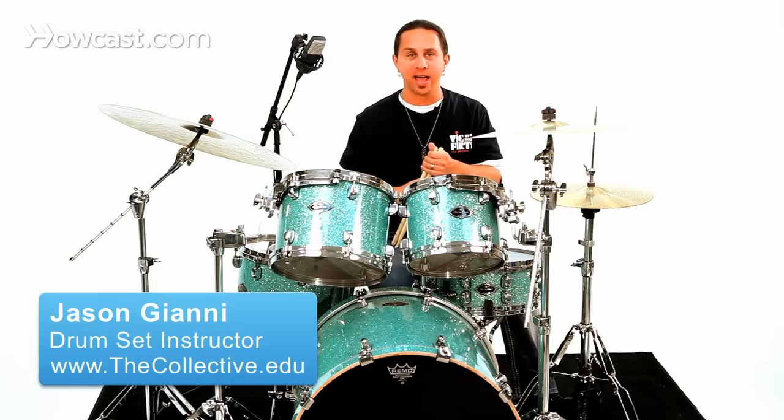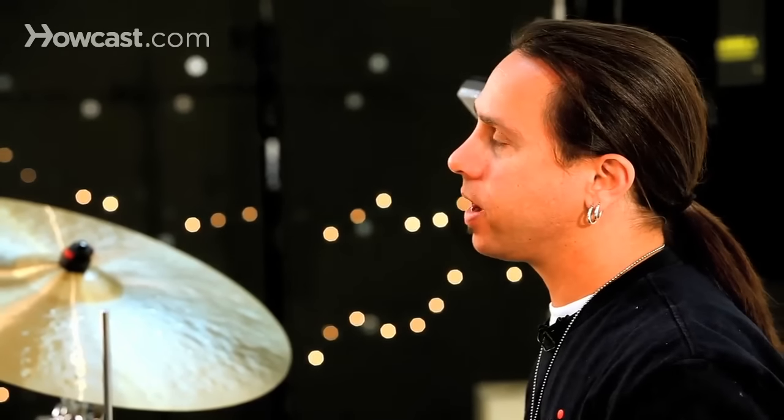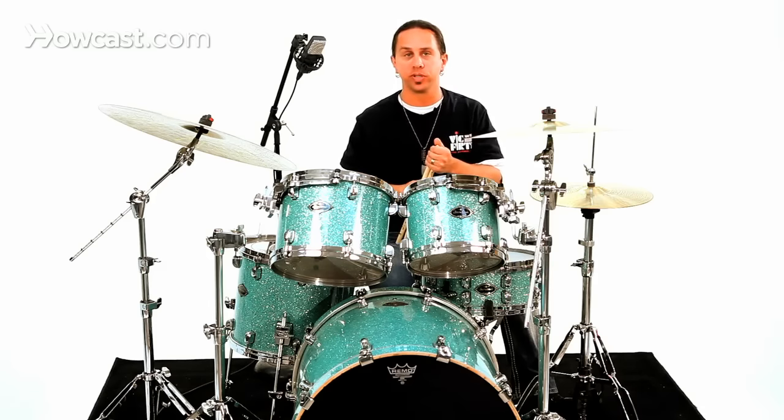I'd like to talk a little bit about hi-hat variations in a normal rock groove. Just like bass drum variations and snare drum variations, there are so many different variations you could come up with, but I'm going to show you a couple different approaches you can take.